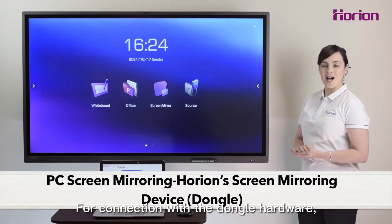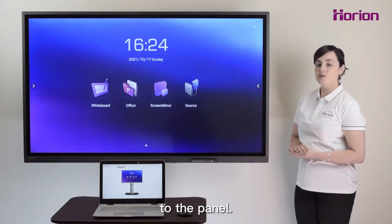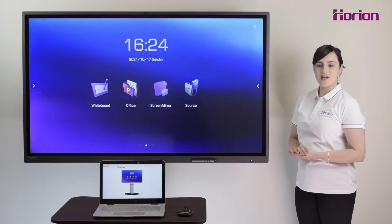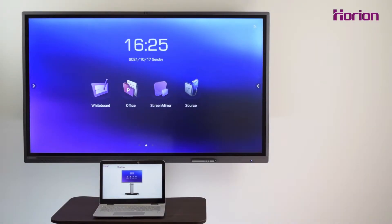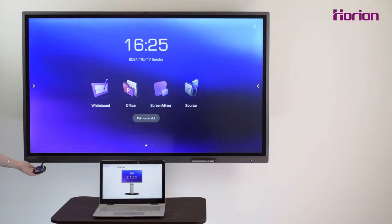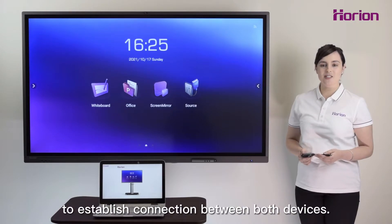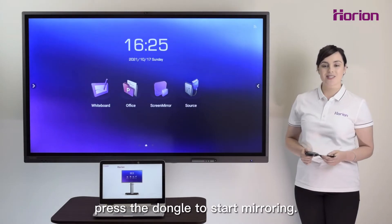For connection with the dongle hardware, we can use Horion's screen mirroring function to connect our PC to the panel. Plug the dongle into the flat panel when first used and unplug it after the pairing is completed. Then plug the dongle into the PC to establish connection between both devices. Once successfully connected, press the dongle to start mirroring.